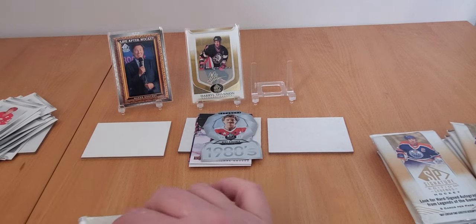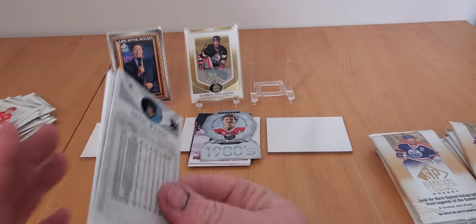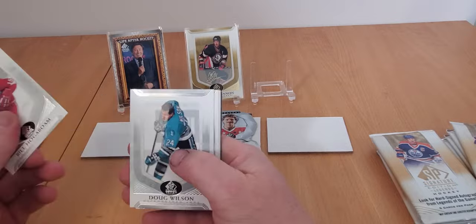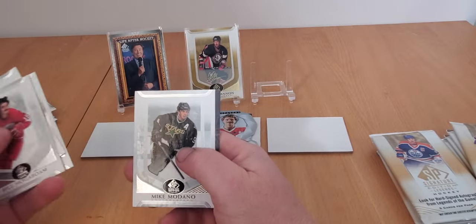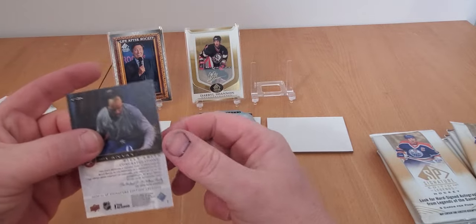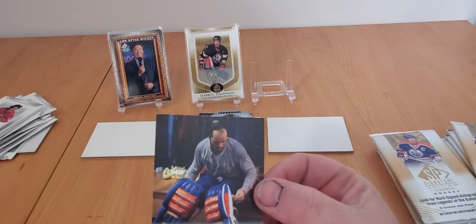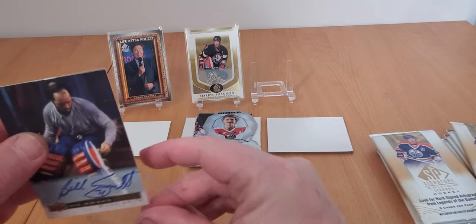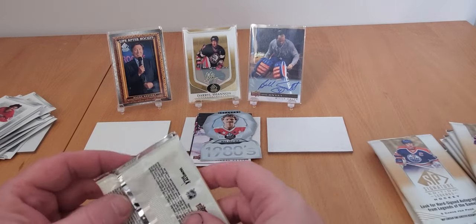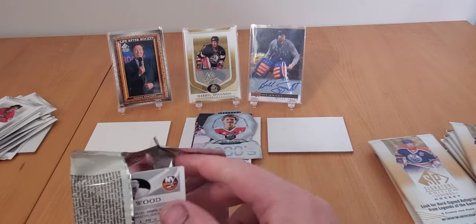Second row, hopefully better odds or better names - the first row gave us a Gretzky as the all-star. We've got Bill Hajt, Doug Wilson, Stephane Matteau, Mikey Modano, and whoa - that's signed! Billy Smith signature - one of those canvas legends. That's a nice card, that's a really nice card. Definitely going on the back wall. Can't complain about Billy Smith. It's not a regular auto, but I'll take that for a buck forty with the exchange rate.